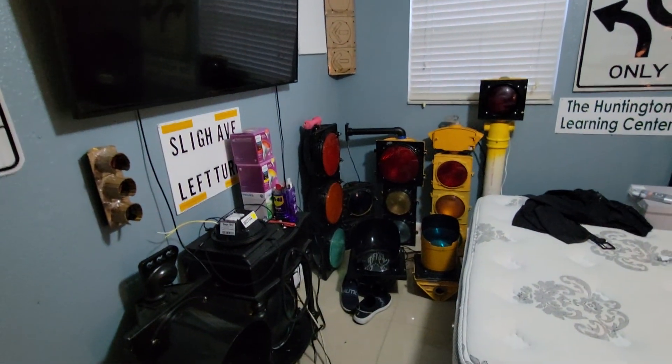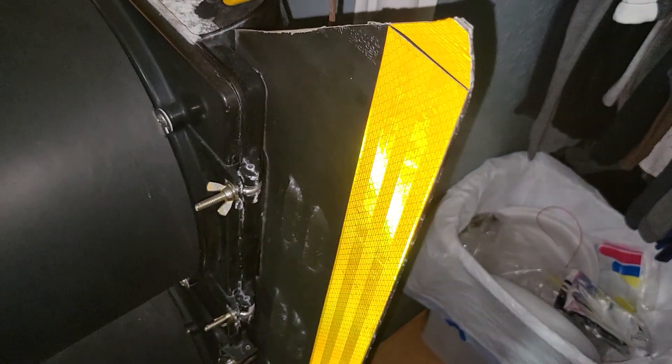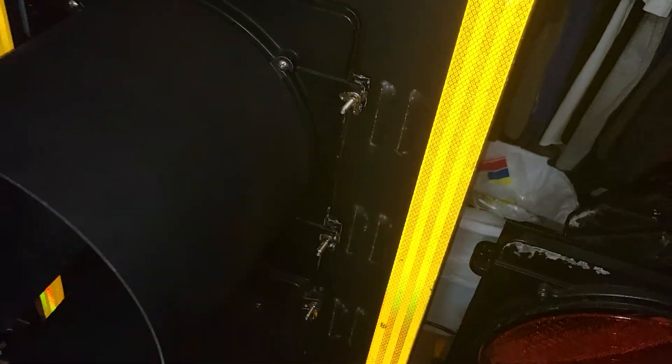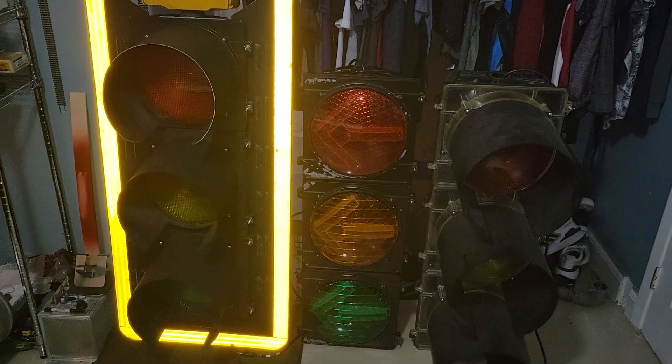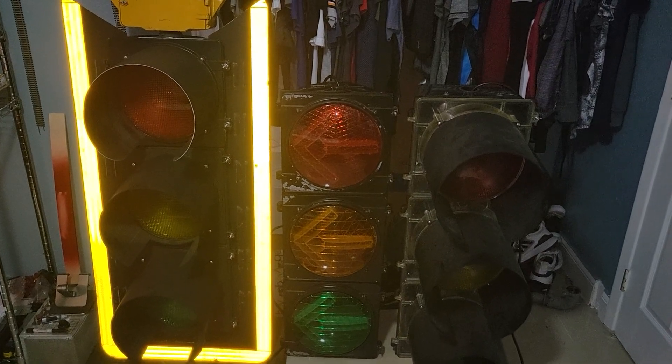By the way, this quick disconnect is not original — it's meant to go on the Kennedy Eagle Siemens. And here is the rear side, if I could get a good view. So those are my three new signals acquired over the course of a year.